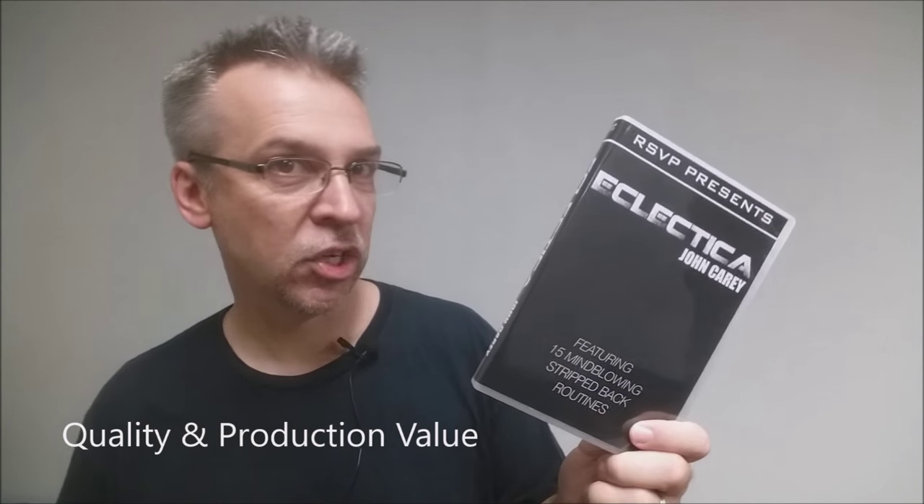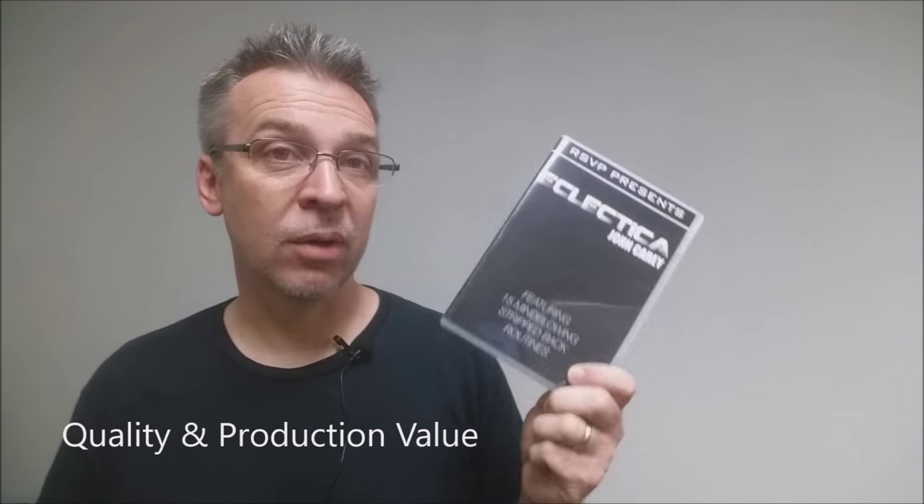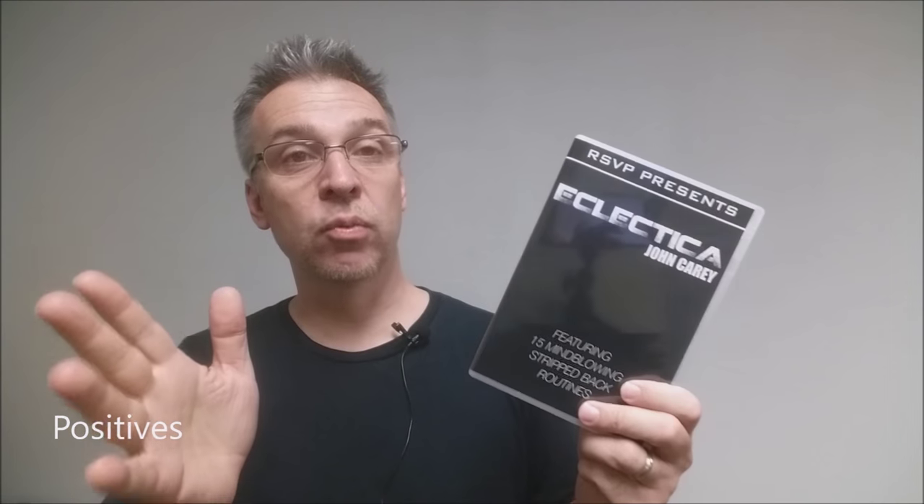Overall quality and production value of the DVD: it's great. It's got really nice sets, everything's well-miked, and he has two beautiful assistants. Positives: these are all real-world card workers — no jungle gym athletics, no 'you have to be in a really dark room,' none of that. These are all real-world workers. There's nothing extra to buy, nothing extra to make. Just pick up a deck of cards and you're good to go. Another classic treatise from John Kerry.